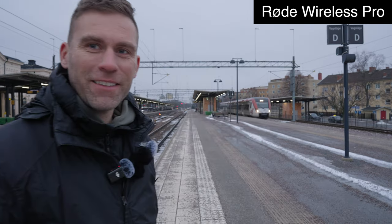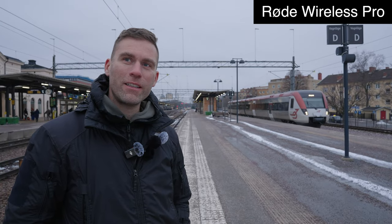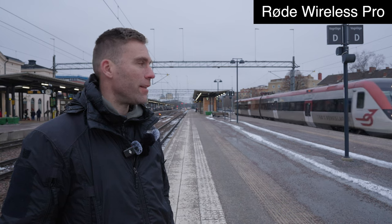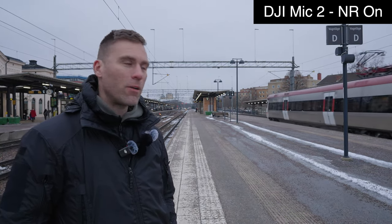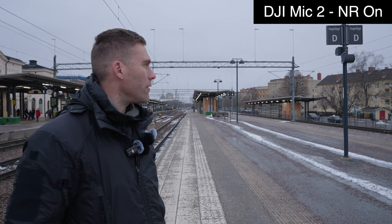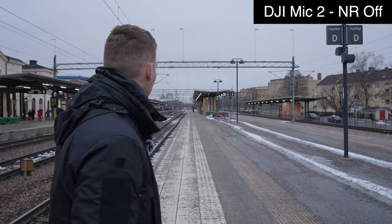Now we have a train that is just leaving here from the platform. Do you hear that train at all or is it filtered away? Let's see how it sounds — how well my voice comes through if I'm not talking too loud. Far from full speed, but at least it was a train. Let's see if we can get one at higher speed soon.